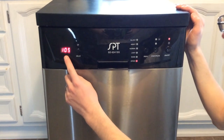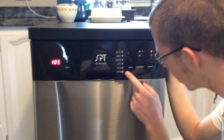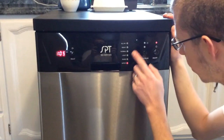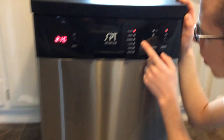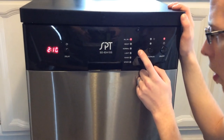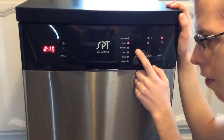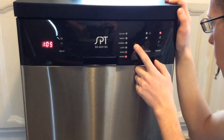Over here it tells you the time of the cycle. I just actually ran this on a speed cycle. If you scroll through, there's your time in minutes for your all-in-one, your heavy duty, your normal, your light, your rinse, and your speed.